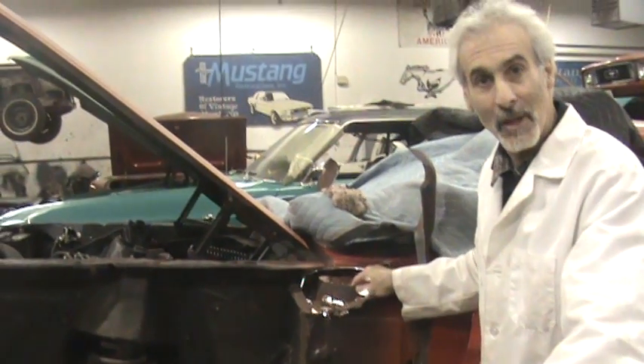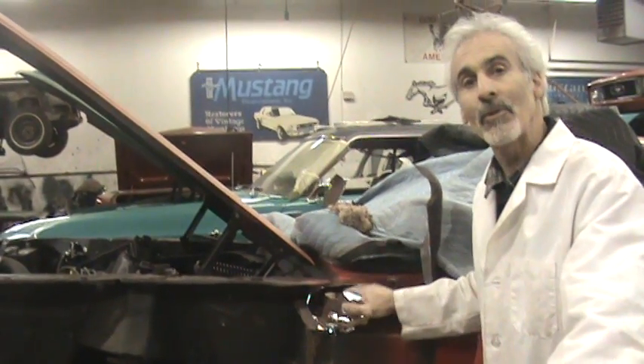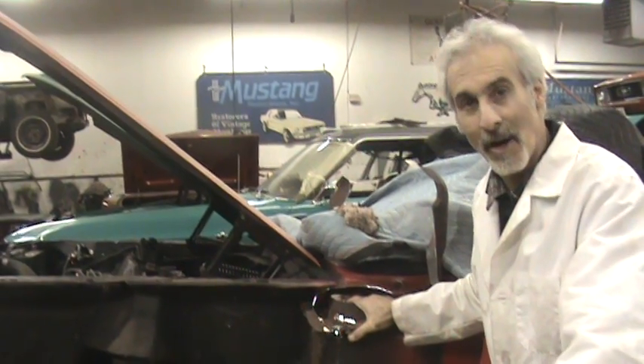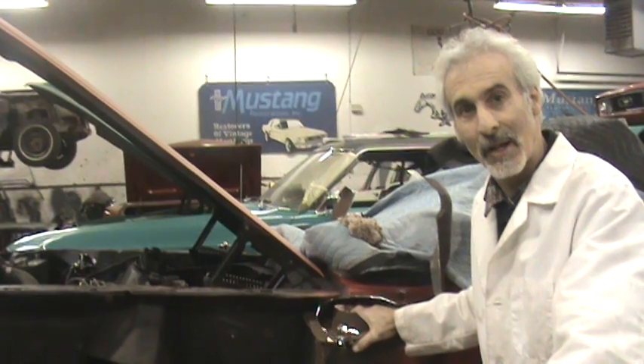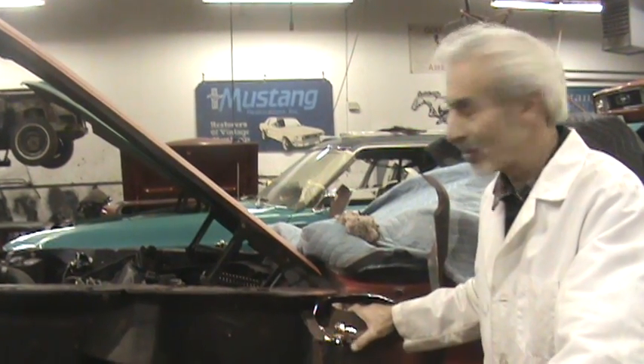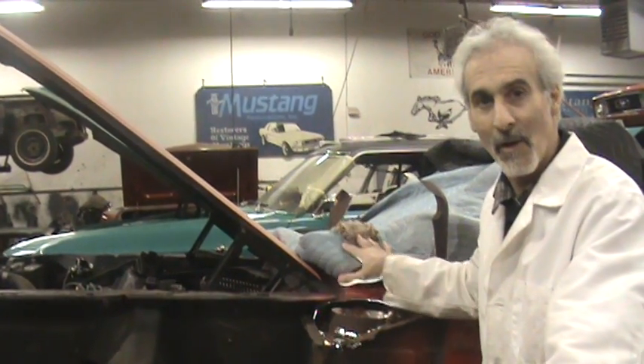But this is what you're going to see up in there. You're basically going to be doing a lot of the work from the inside of the car as opposed to the outside of the car. So you're going to want to pull your front carpeting out, your seats out of the car, which is a whole lot easier than pulling the windshield and this cowl off of there.